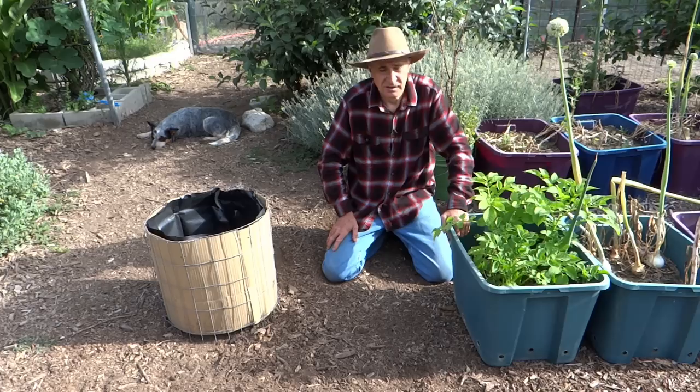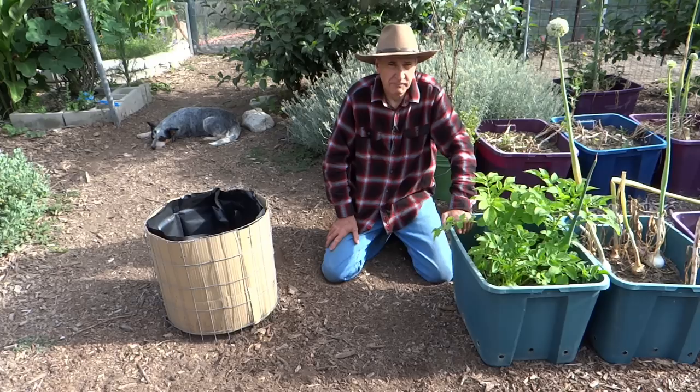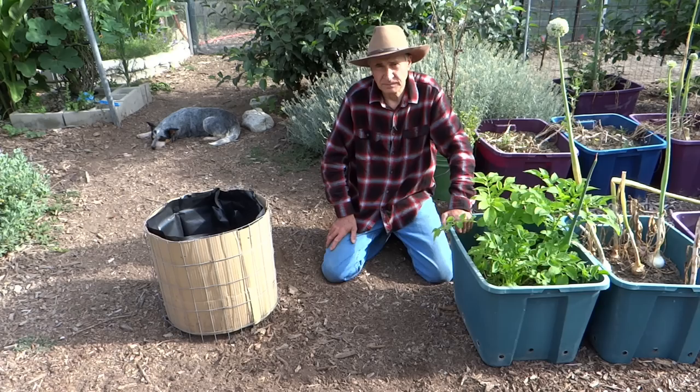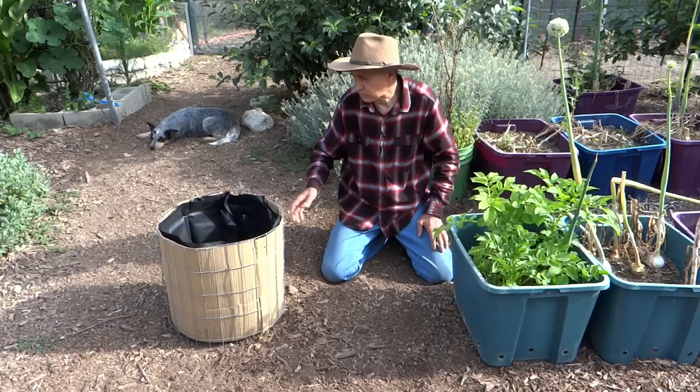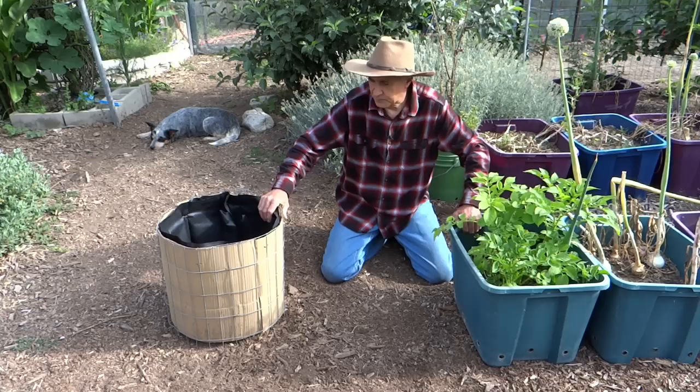I grow potatoes in a number of ways. Here where I have trees, I grow them in 18-gallon totes. I have the holes drilled in the sides — that prevents the roots getting in and also provides for proper drainage. In areas of my garden where I can grow in the soil, I'm starting to use these small raised beds. The material cost for a unit like this is $2.75, and it provides an excellent solution for no-dig potato growing. It also helps with my succession planning.